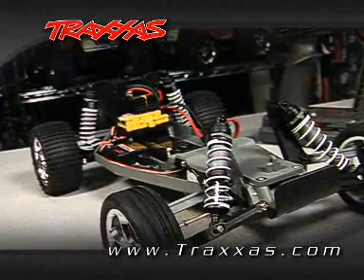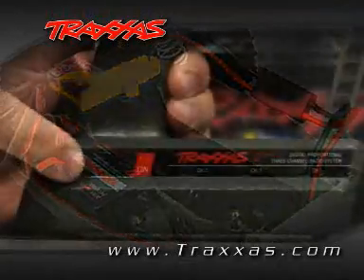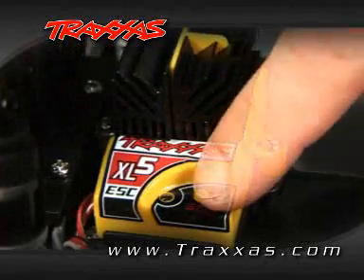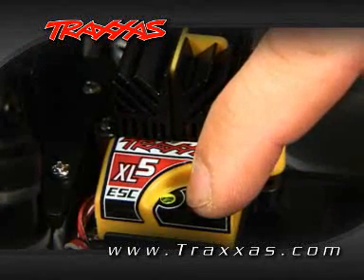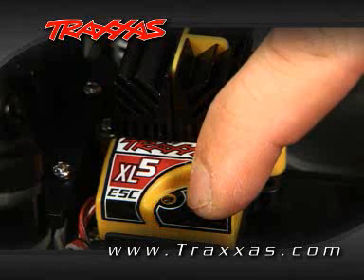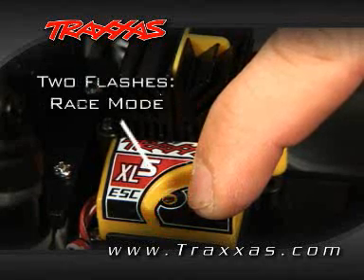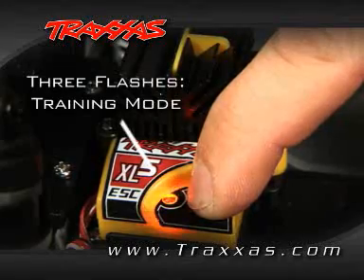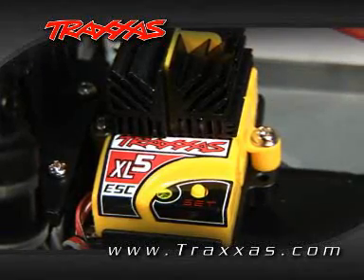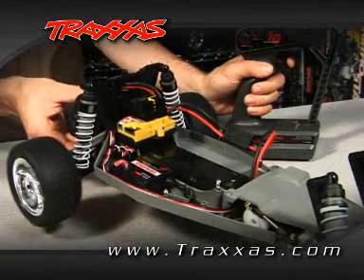Next, to change throttle profiles, make sure that you have a charged battery pack in the model, your transmitter is turned on, and that you start with the speed control off. To select the desired profile, press and hold down the easy set button. First the light will turn green, next red, then it will turn off. Continue to hold down the button. Sport mode is one flash. Race mode is two flashes. Training mode is three flashes. Simply release the set button once the desired number of flashes have been reached. We have just programmed this speed control to operate in training mode, because we released the set button after three flashes.